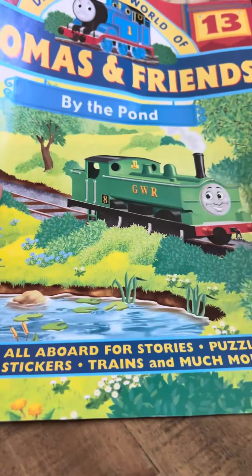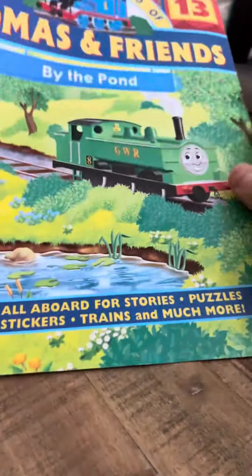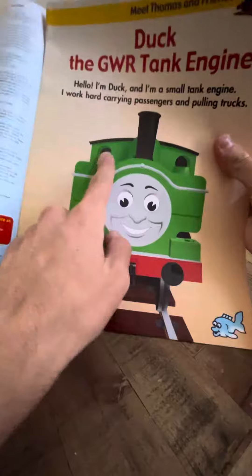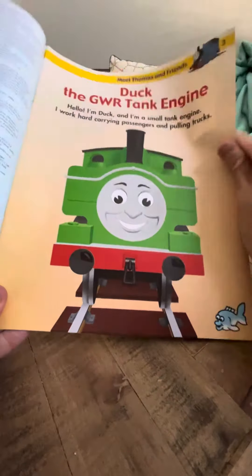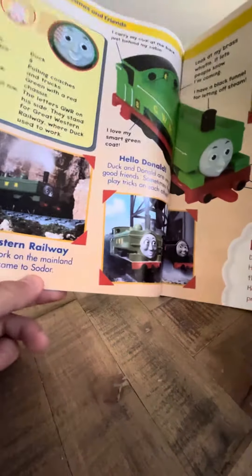Duck. I have the magazine, as always, by the pond. Let's take a look, like we do with all the other magazines. It reads: Hello, I'm Duck. I'm a small tank engine. I work hard carrying passengers and pulling trucks. And this is Duck himself right here.